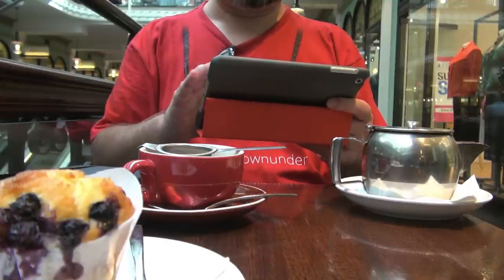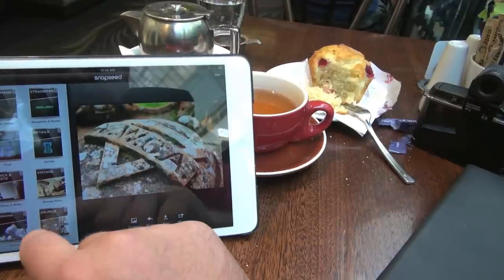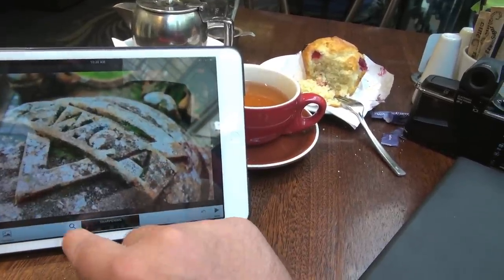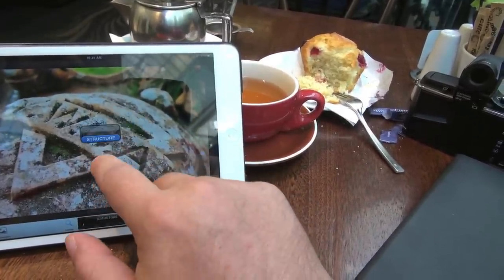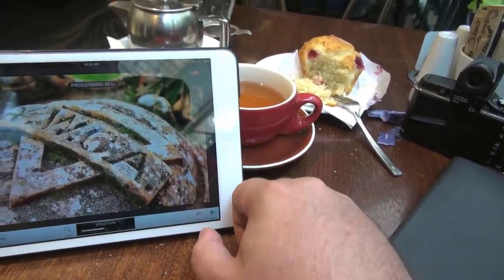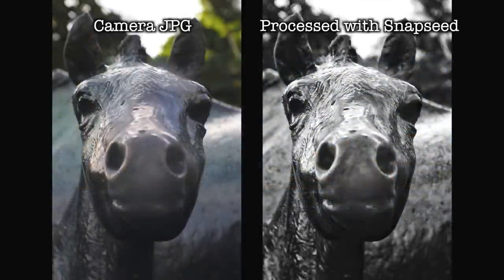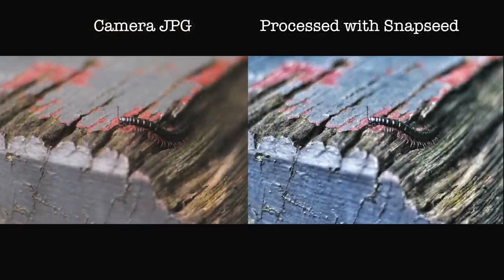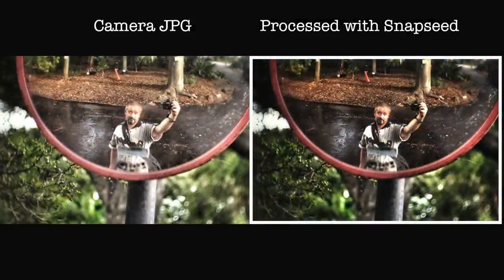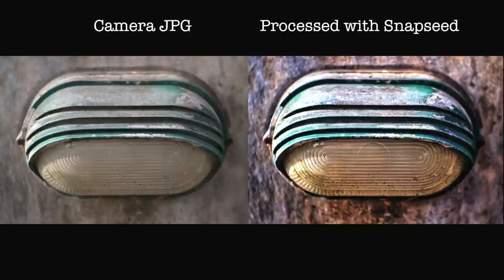Now back to Snapseed. It's relatively intuitive and very fast to work with. It's all about swipes up and down to select the functions of each tool, then left and right to adjust the strength of the adjustment or effect. It's got enough tools and power to satisfy most photographers out there, and 98% of every photo I upload from a mobile device will go through it to punch things up. The only thing I don't like is the lack of decent filters and the frames — they're not great. So I'll often throw my Snapseed-edited images into Camera Plus for some final touches with filters and frames that I like.